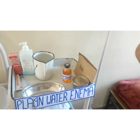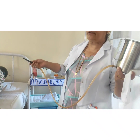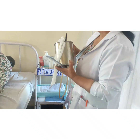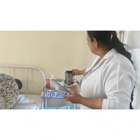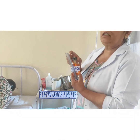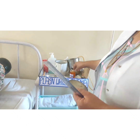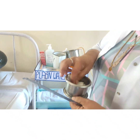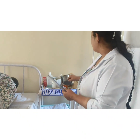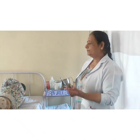This is the enema can. This is the rectal tube and this is the connector which is inserted into the rectum when we are giving the enema. This is the soap solution — we will take 50 ml while giving the enema. This is the gauze paste used to lubricate the rectal tube while inserting it into the rectum. These are gloves, used for prevention of infection while giving the enema.